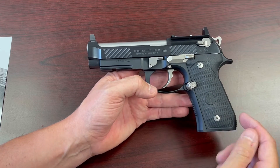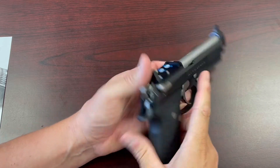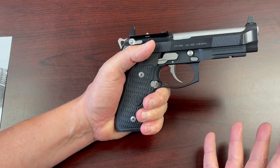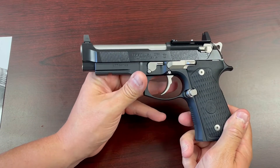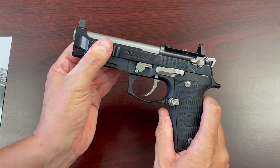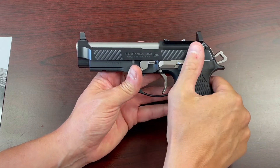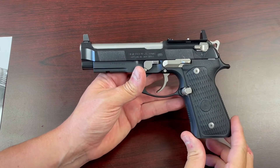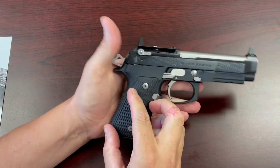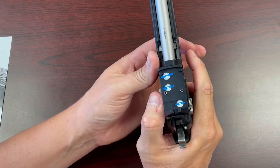Running down the list, one of the first things you really notice are the custom Langdon Tactical VZ grips. They're a great profile — I'm really pleased with how they feel in the hand. I have pretty large hands; this is a pretty large gun and it feels great. Going down the list, you'll see forward cocking serrations on the slide. This is a G model, so it is a decocker instead of a safety. I'm not into a safety setup — having a decocker, it is an ambidextrous decocker that has been extended out so you can access it right-handed or left-handed with your chosen RDO.